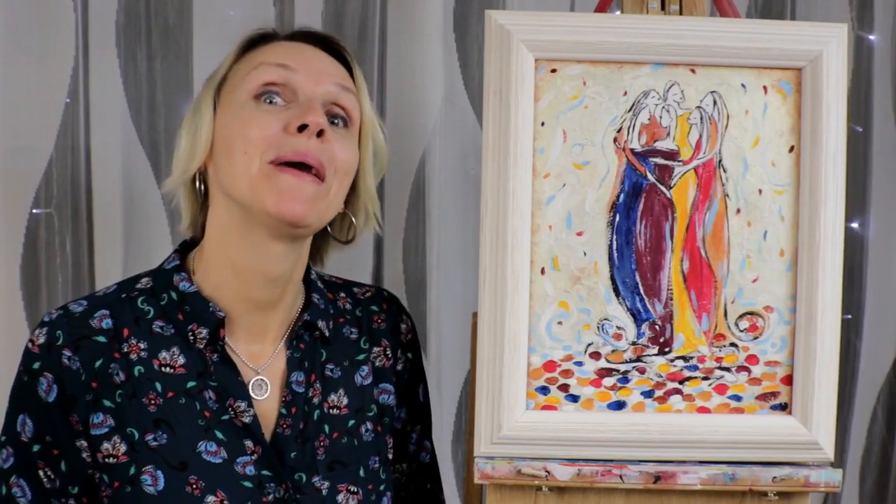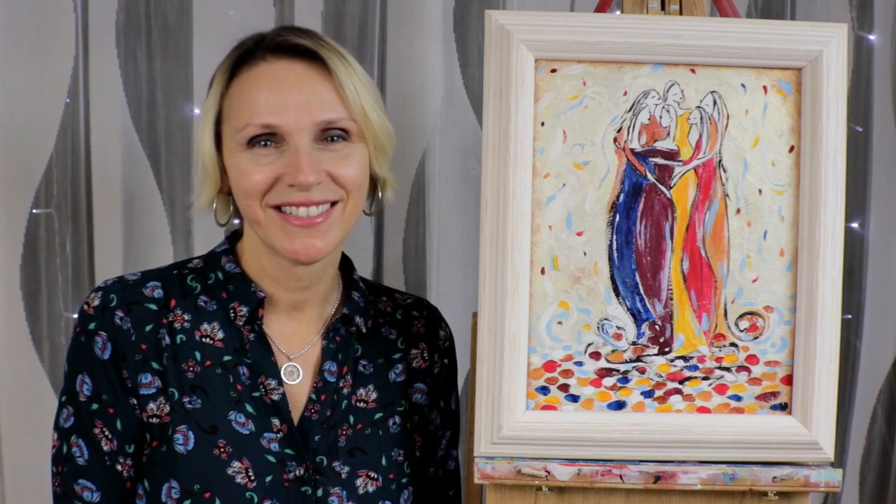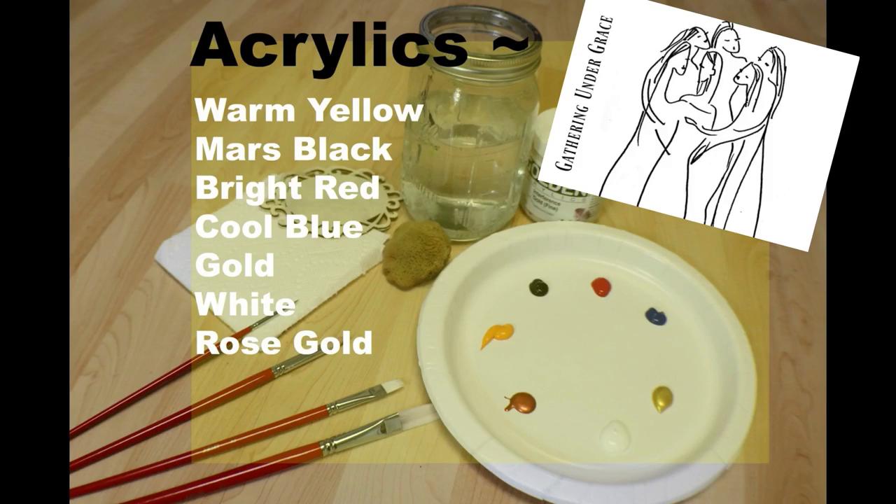So let's get started in painting this artwork from a simple sketch. You'll need warm yellow, black, bright red, cool blue, a gold white, and rose gold.